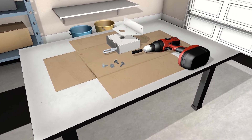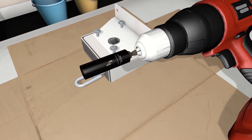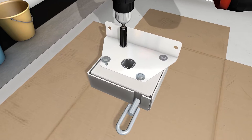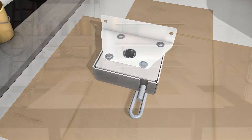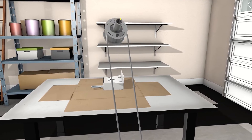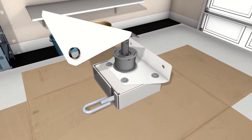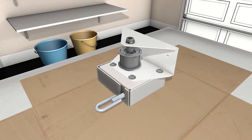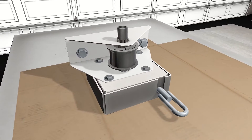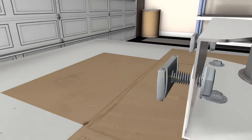First, secure the gearbox to the spool bracket with four holes and tighten using a 3/8 inch socket. The spool has a square end and a round end — insert the square end into the gearbox. Now take the plate with the smaller black-rimmed hole and slide it over the circular end of the spool. Next, insert your hex bolts into the two top holes of your brackets and loosely fasten your T-nuts. Ensure that the teeth of the T-nuts are facing down.